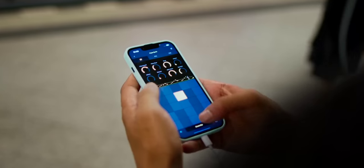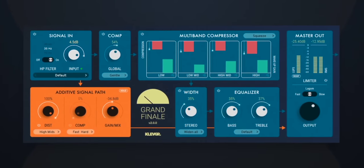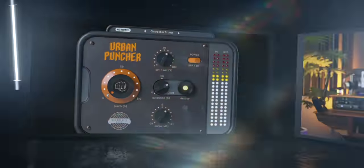Ableton is now on your phone — I'll give you the details. I've got a mastering plugin that will take your songs to the finish line. I've also got a $64 plugin free with a code. Artists, Storytellers, Beatmakers — this is SunJC News.